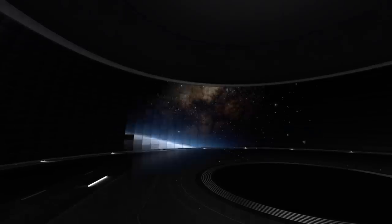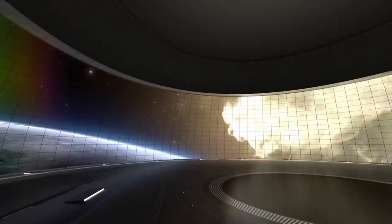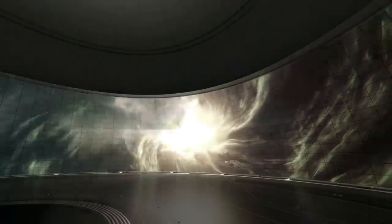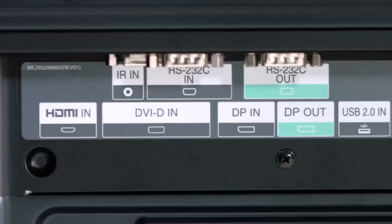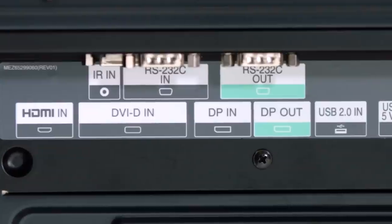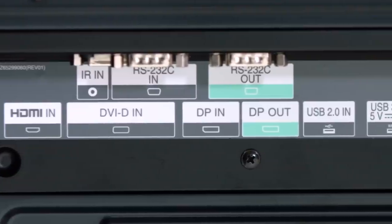So an entire huge video wall can now be driven by a single 4K signal because of the new daisy-chaining capability of the VH7B. Classic interfaces such as DVI and HDMI can be used to drive a 1080p source as well.